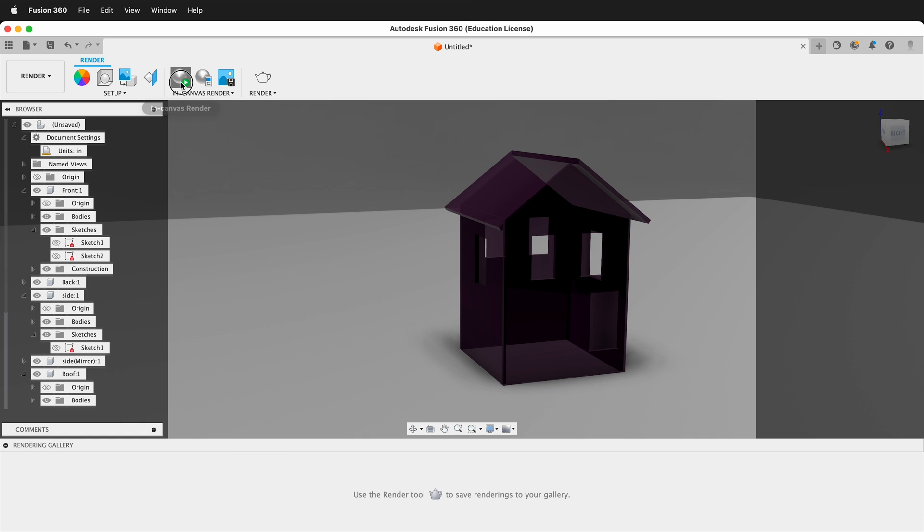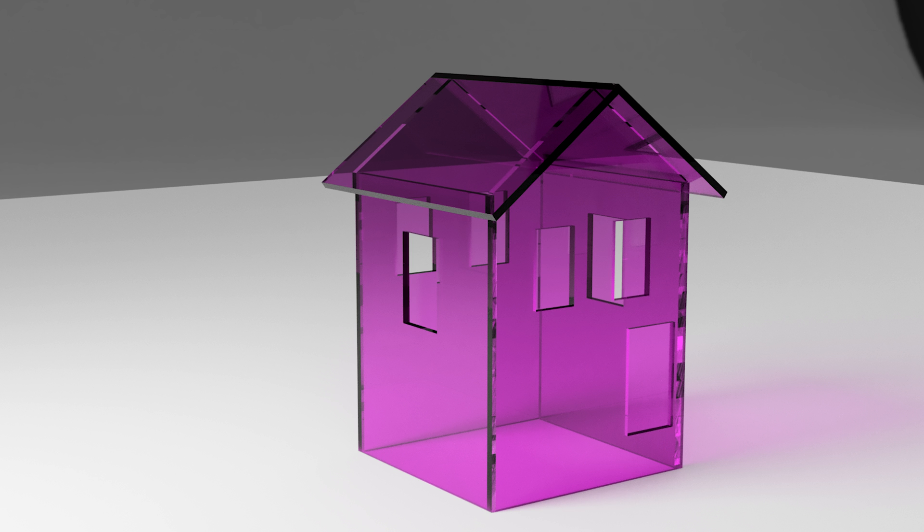Do a render and you'll get a nice fluorescent plexiglass look. Actual fluorescent plexiglass has even more light effects, but this looks great as is. Finally, use the Arrange command to lay all pieces flat and export them for cutting on a laser cutter.